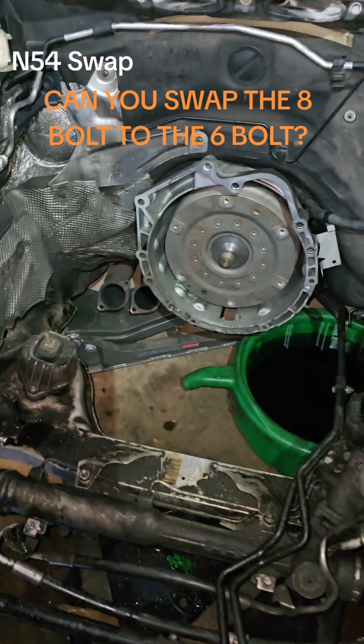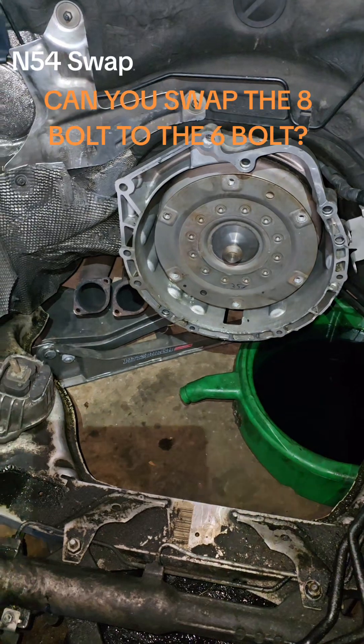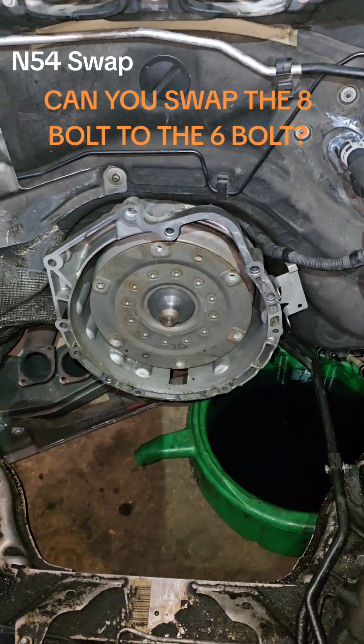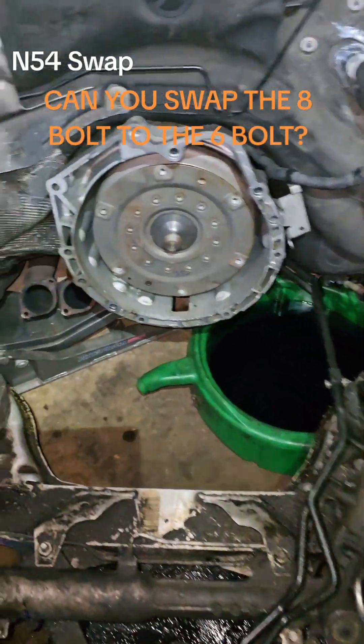We did this with the transmission still in place. You can do that by using a jack to support it underneath and making sure everything is unbolted. That's just one less thing you have to touch — something to keep in mind.